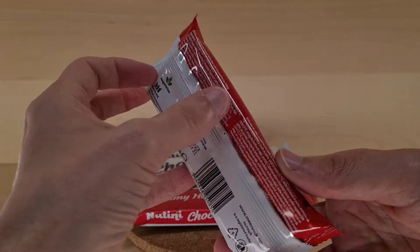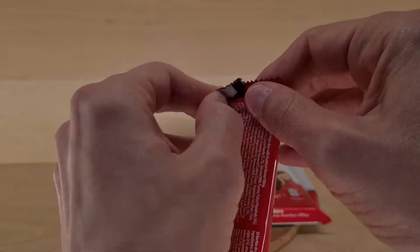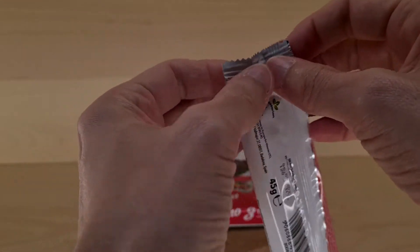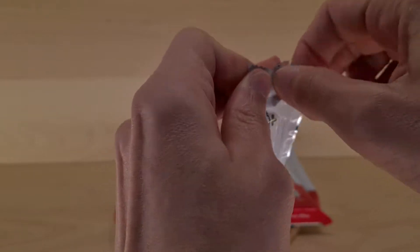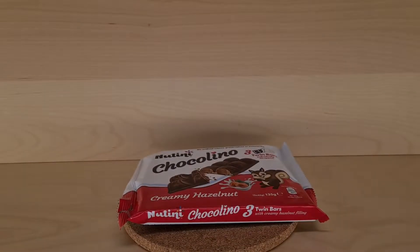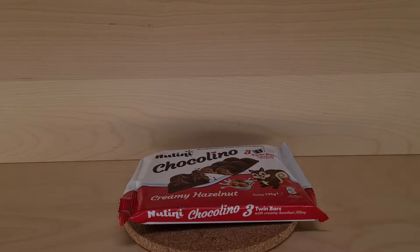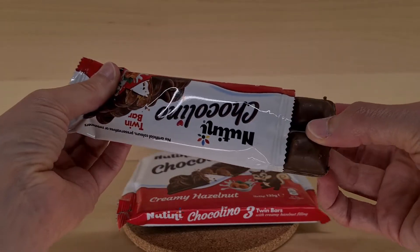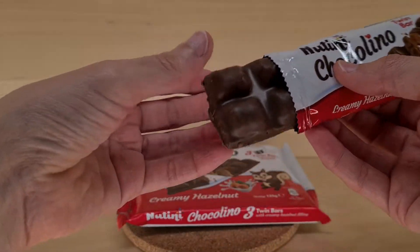Some more crinkly crackly packety opening noises — I can do this, I can do this. I can't do this at arm's length. This is awkward. Interesting — you can't see, but I can see.